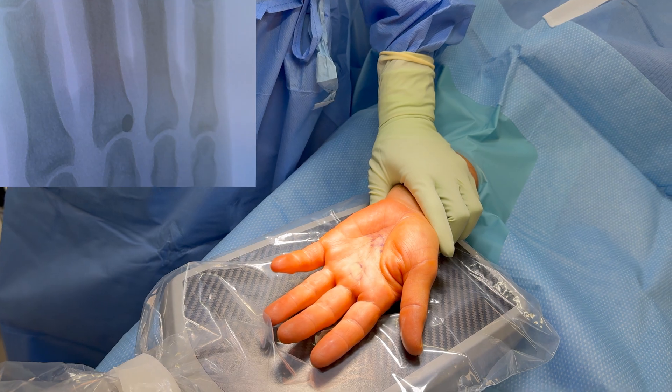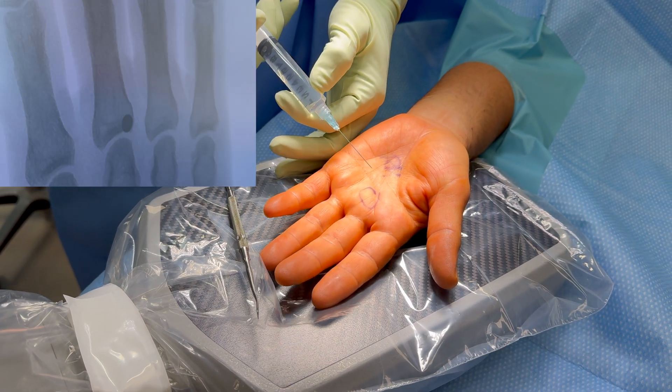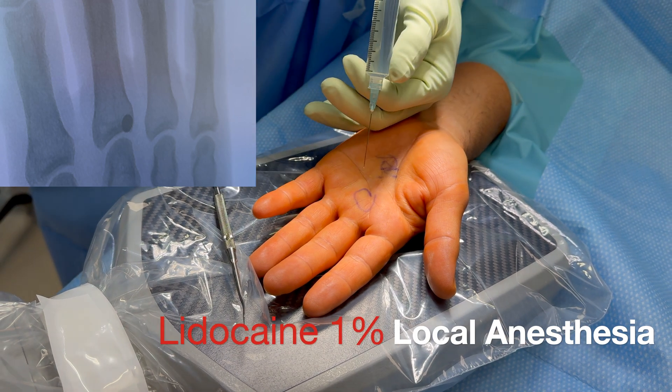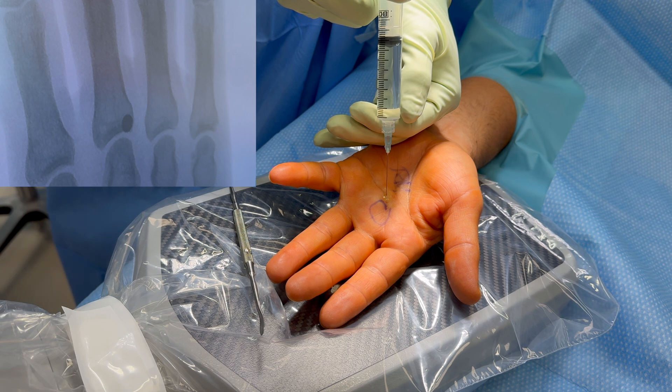Here we are taking an x-ray to find the pellet and confirm its location, and then we are going to inject some local anesthesia to help with the pain so that we can do the procedure without pain.